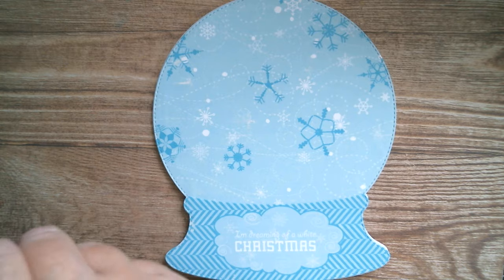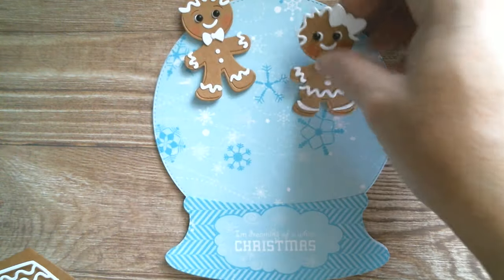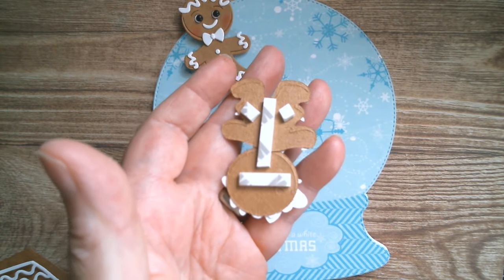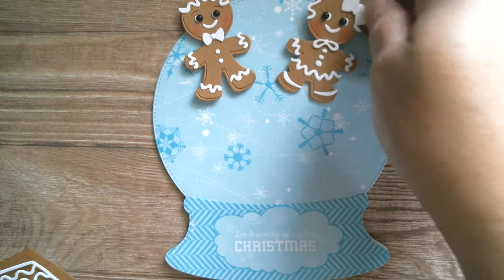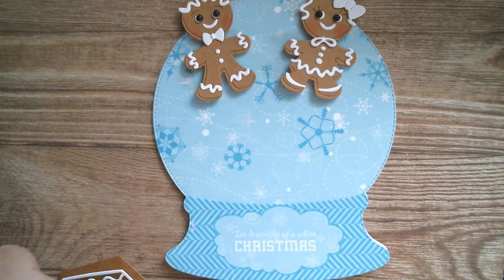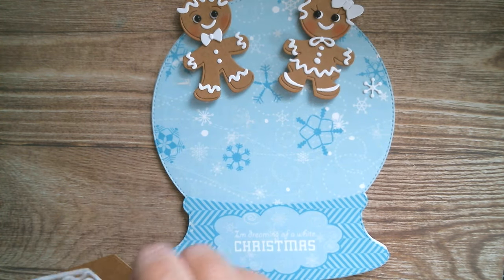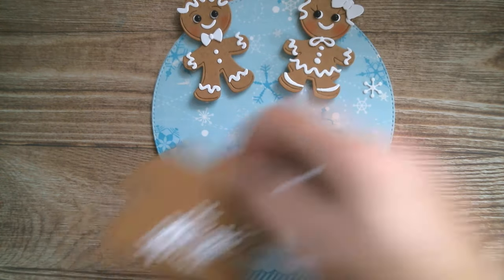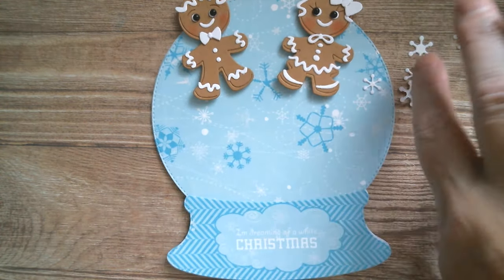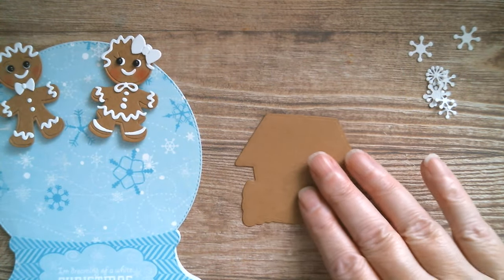Now then, we've got Mr and Mrs Ginger up here. I've already put those on foam — you can see the foam on the back. And this piece of foam here is basically holding the head on. There they are — nice and healthy, no food colouring! I've got all my snowflakes and we're going to put the gingerbread house together.